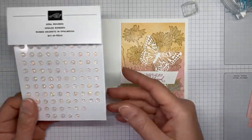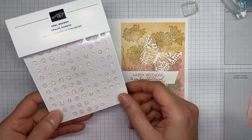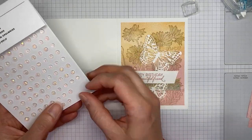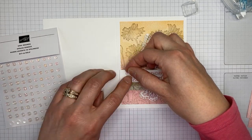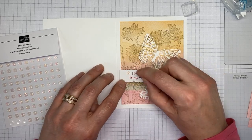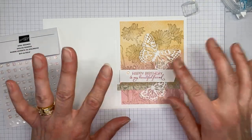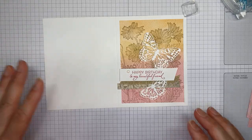The last thing to finish up the card front — I've got some Opal Rounds. I'm going to take one of the larger ones and put it above the sentiment, and one of the smaller ones next to the sentiment. I haven't pressed them down thoroughly yet because sometimes I want to adjust placement up or down. I just lay them on the paper, wiggle them around, then smoosh them down. That is it for the card front — super easy.